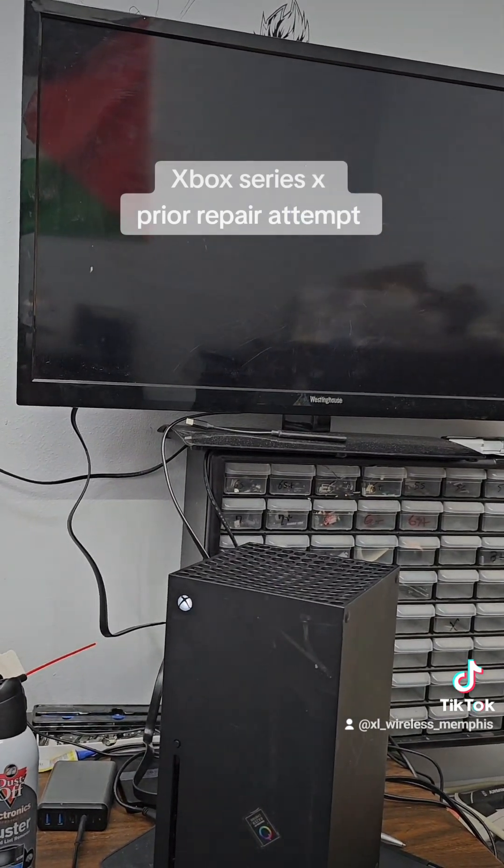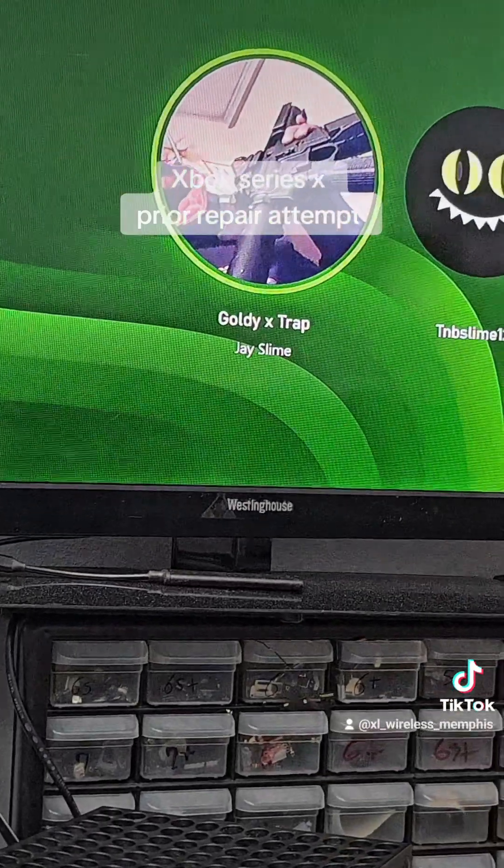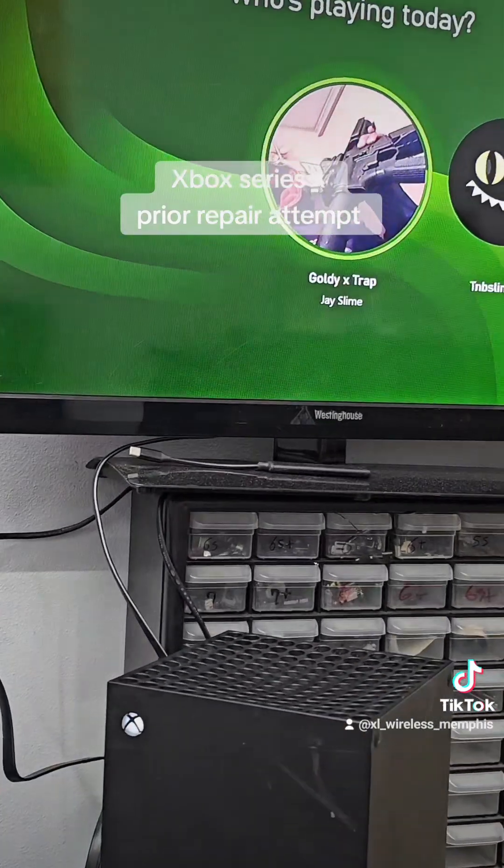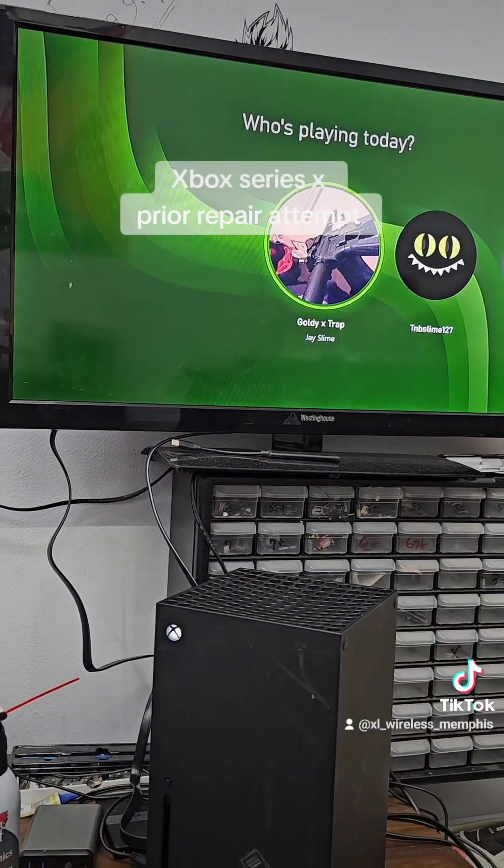If you're local in Memphis, stop by for same-day repair. And if you want to mail it out, you can contact us at www.xlwirelessmemphis.com.